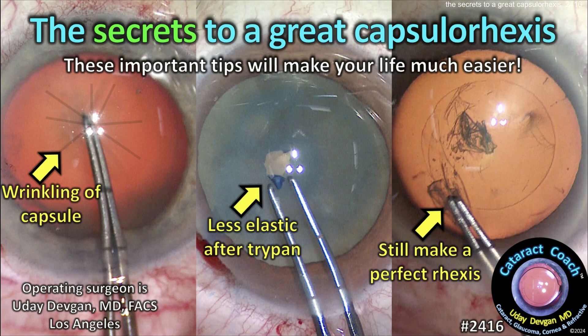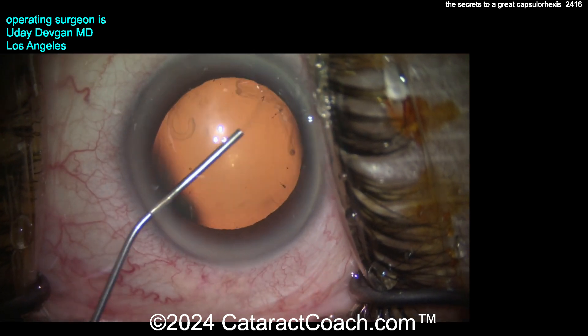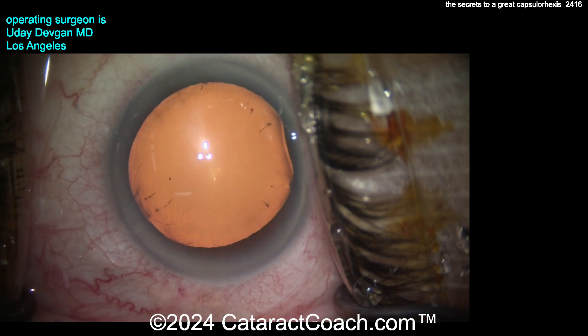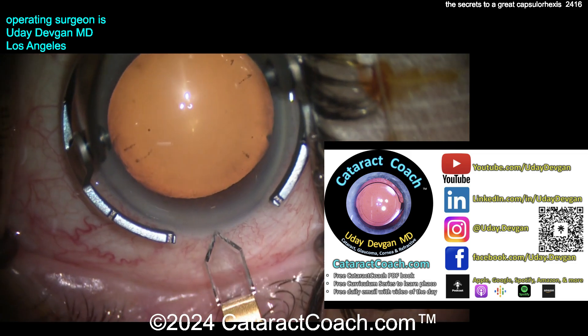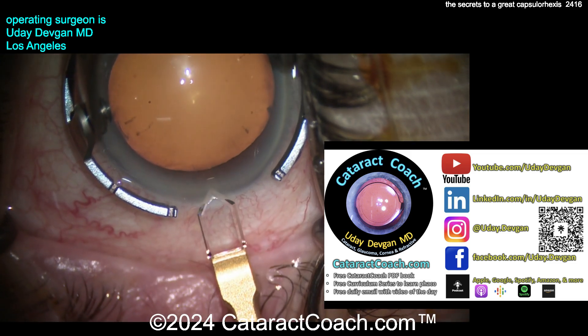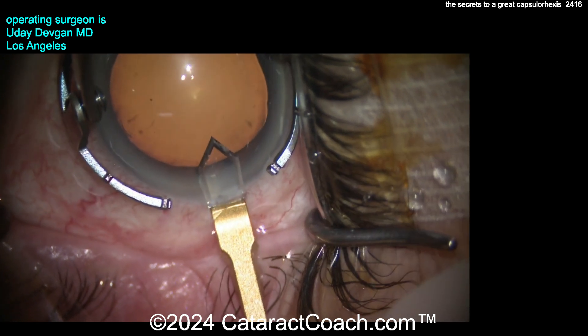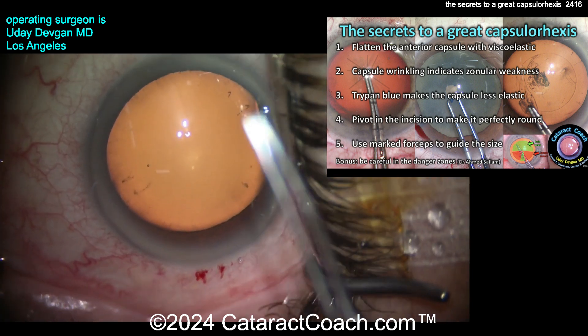cataractcoach.com — the secrets to a great capsulorrhexis. These important tips will make your life much easier. We have a new series called the Secret Series on cataractcoach.com. The purpose is for me to teach you all of the secrets I've learned in the last few decades — secrets your professors won't teach you, and maybe don't even know. We're going to democratize cataract surgery education.